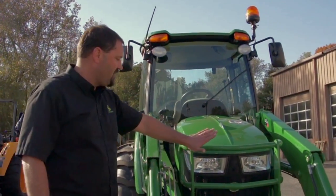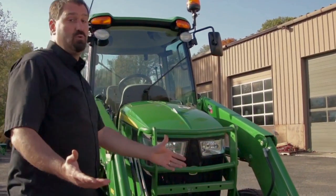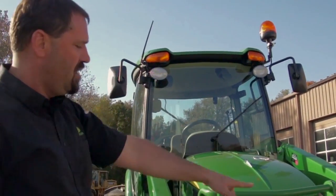We also have our front grill guard and front headlights. As you know, he's going to be out in the dark in the snow. He needs his flashers, his strobe light, front work lights, and headlights.